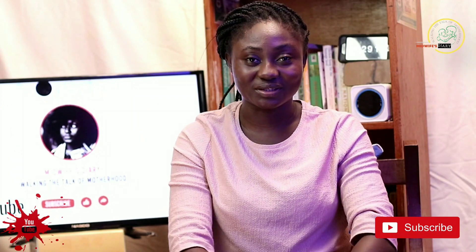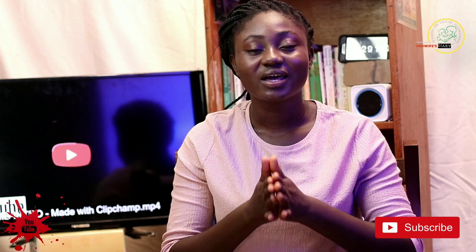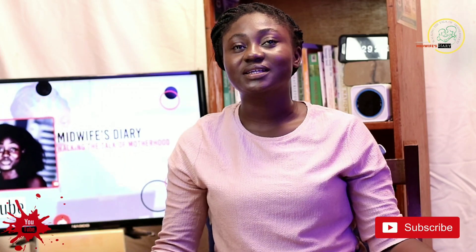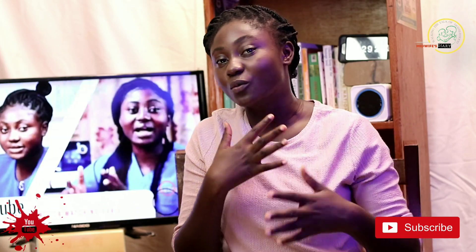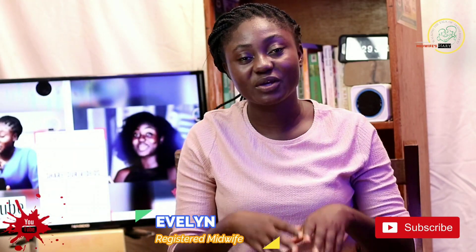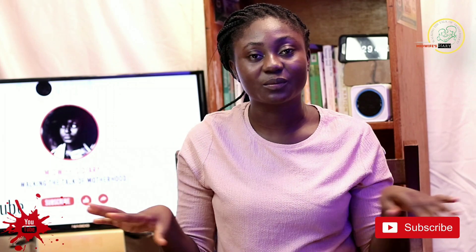Now let's get into the real position. Starting with you as a mother, how should you position yourself? You should make sure that you're sitting in a chair that has armrests like mine. If you're sitting on a bed, make sure that you support your back with a wall or maybe get a pillow or something. As you can see, I have a pillow at the back of my chair. So make sure that you always have pillows supporting your back in this position, keeping your back upright so that you, the mother, are going to be comfortable.